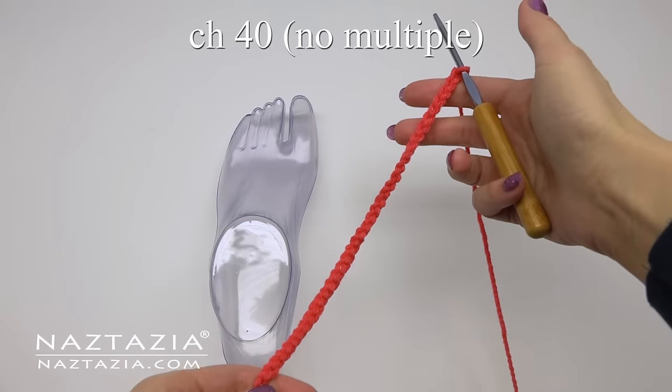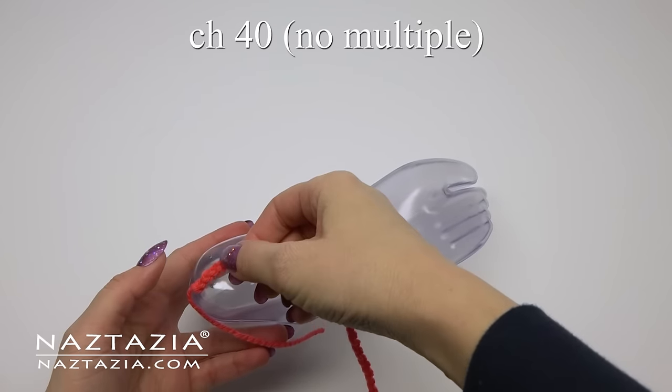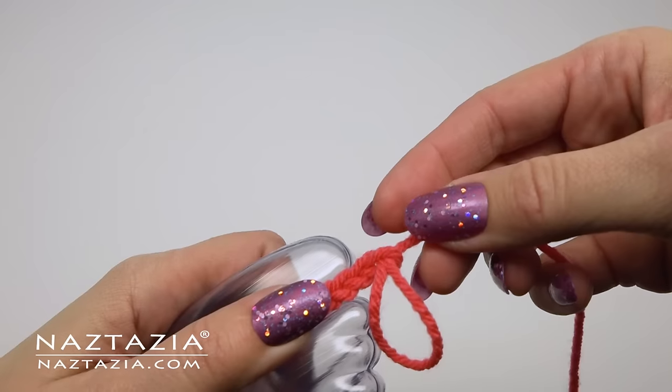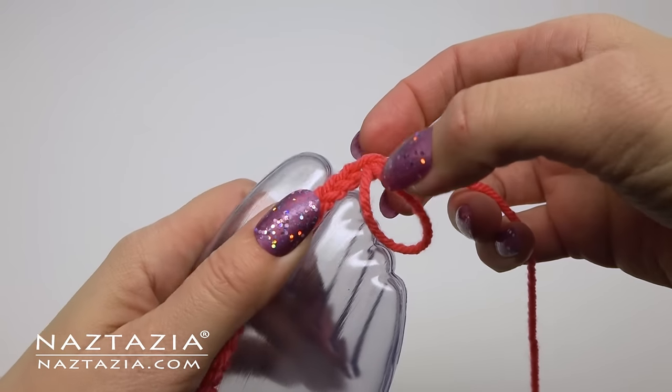To begin, start with a chain 40 and then measure the foot. Add or subtract chains as needed to fit the foot. I like to leave about two chains above the toe part for a little extra room.